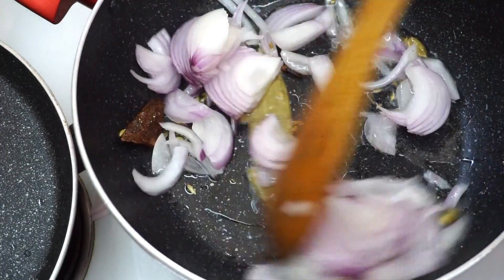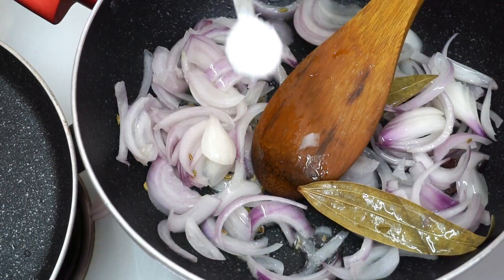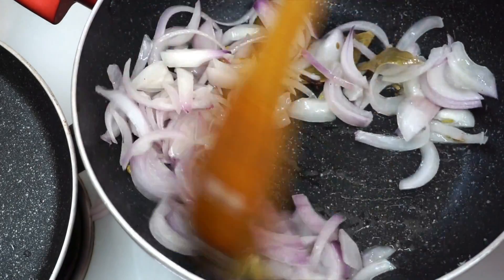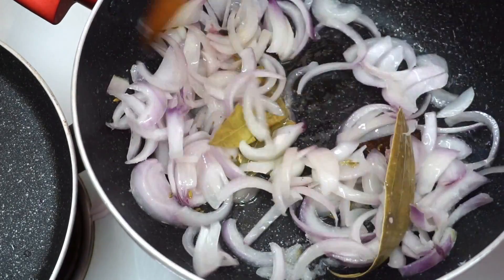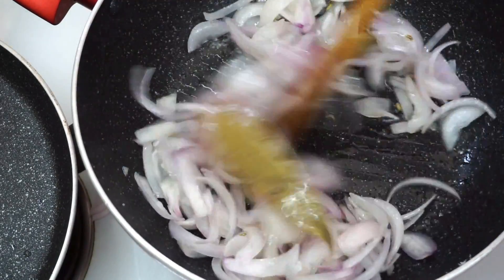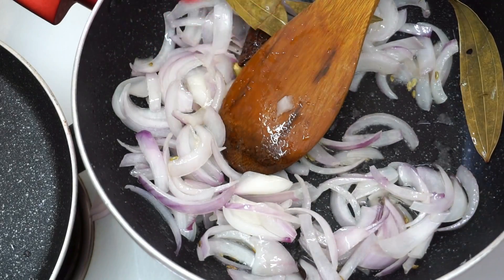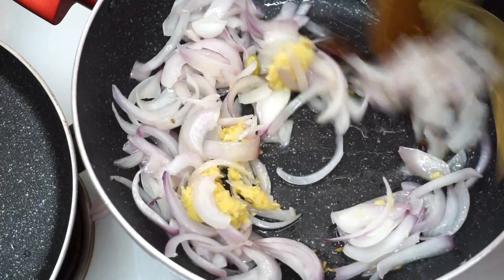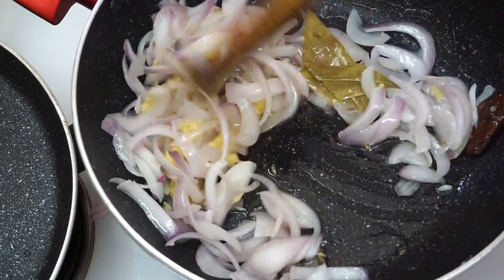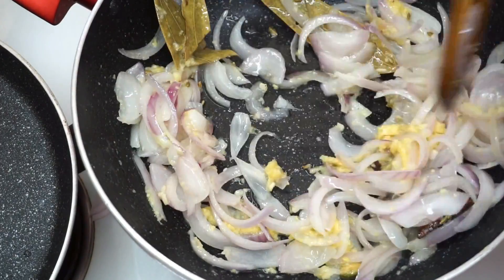Then we will add all our vegetables. Add a little oil to the pan and mix in the vegetable oil with some soy sauce. Remove excess oil and put it on medium heat.